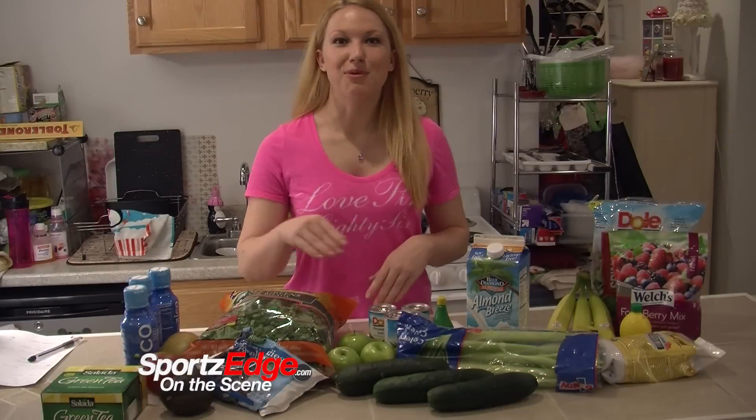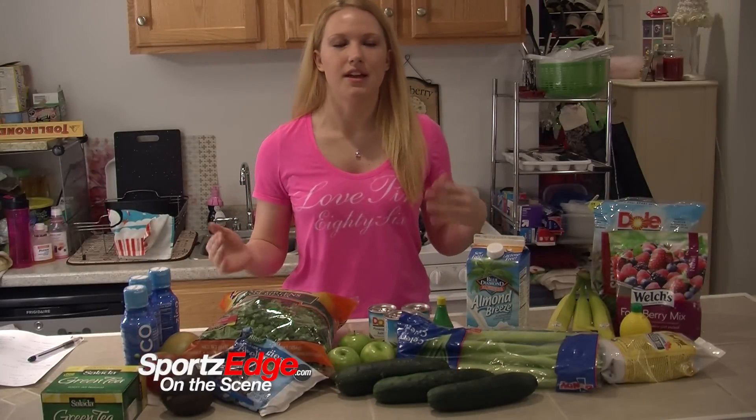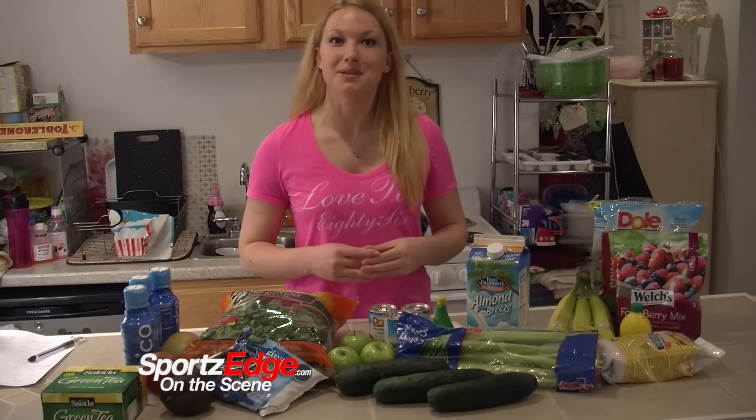So let's just get started. This morning I already started with my green tea — it's a detox tea that you do in the morning. You just put a little bit of lemon in there. Tastes good. Hopefully it's doing something good for my body, and I'm getting ready to make my first meal.